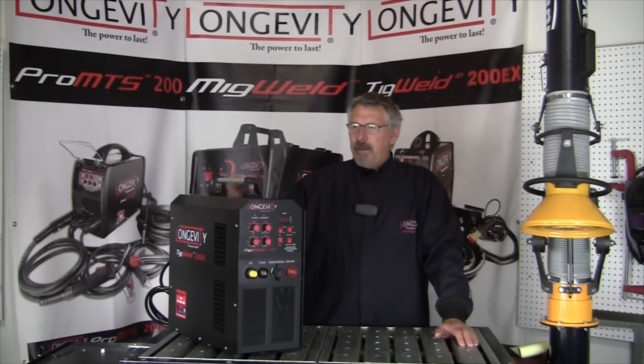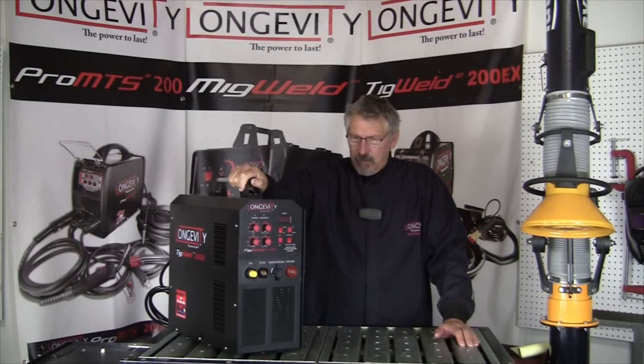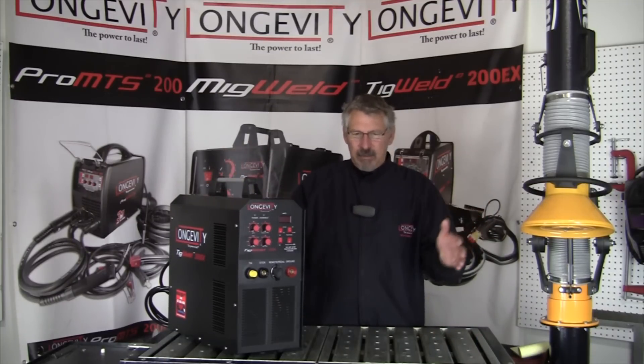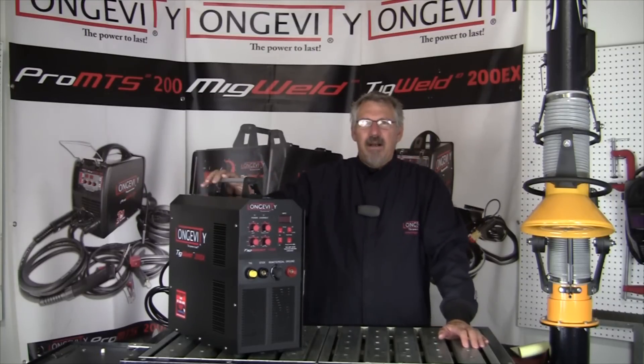Hi and welcome to Longevity's Learning Lab. I'm going to talk about inverters versus transformers, specifically TIG welders — what's going on inside. I talked about this before, but it was basically size, efficiency, and functionality of the welder.